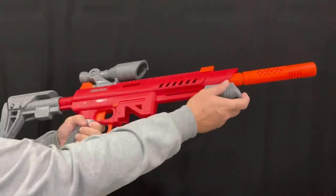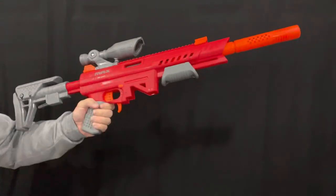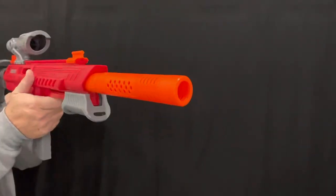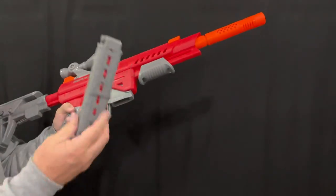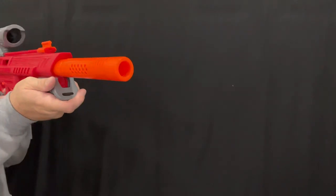Dart Zone also made the Stryker platform very versatile — it allows you to fire two different types of ammo. You have your standard Wafflehead or Elite darts, these are from Dart Zone actually, which you can load directly. Or you can insert the mag adapter, grab your half-length dart mag, and put that in. Reload and bang.